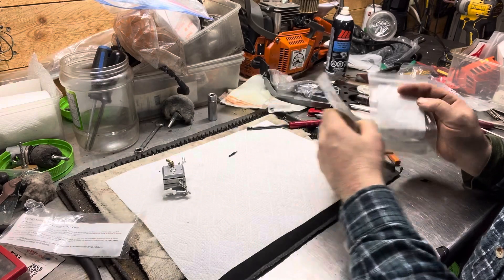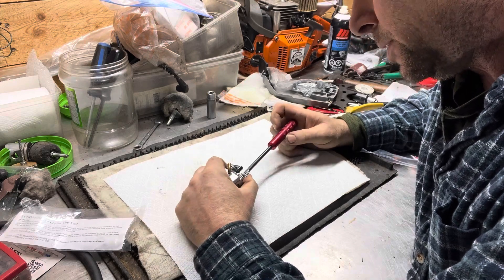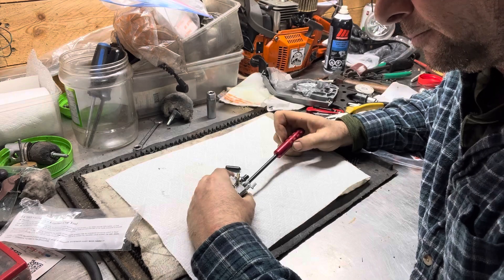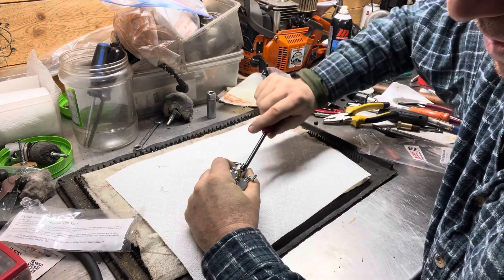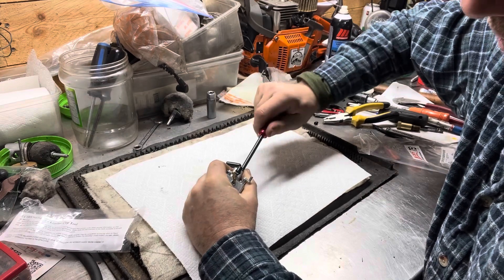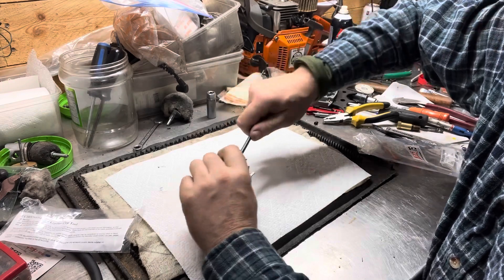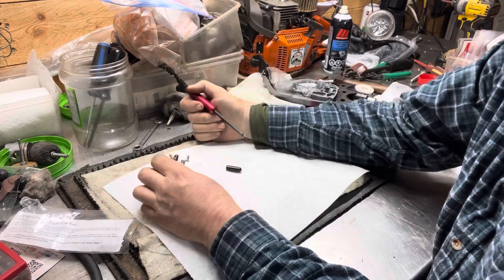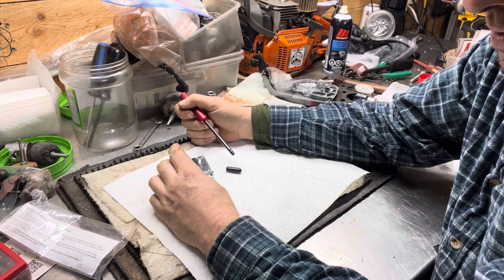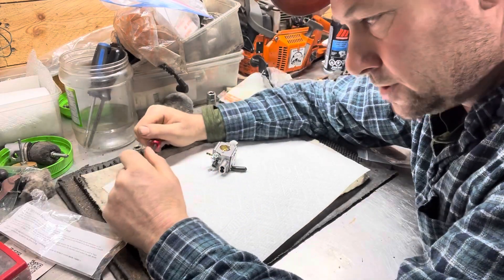I just used a set of lineman pliers to pull the old jet off, just backed it off. Going for number two here — feels like when it starts to engage you've got to be pretty firm with it to actually get it in there. There are threads on those caps. There's the second one. Definitely a lot less risk of damaging those jet screws. I'd definitely recommend this. Have a good night.